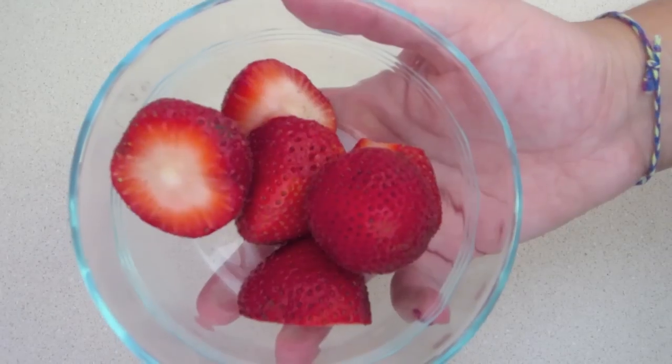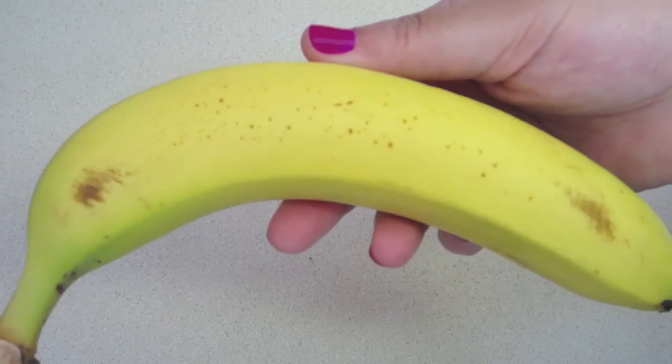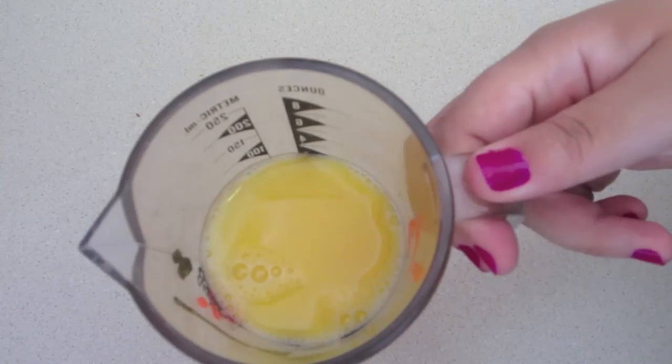Blueberries, strawberries, milk or ice cream, banana, some orange juice.